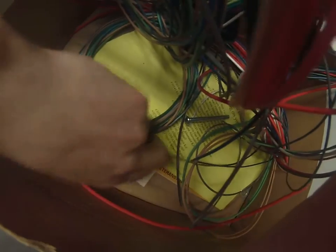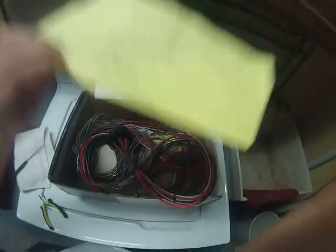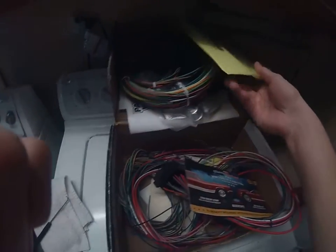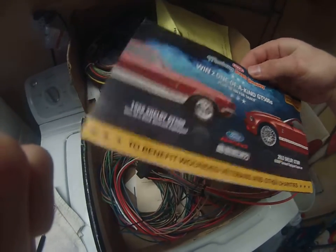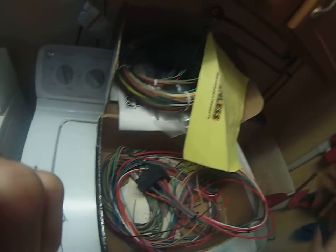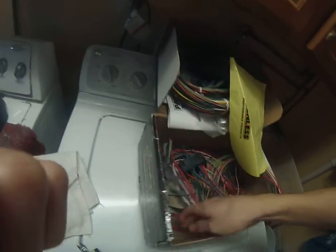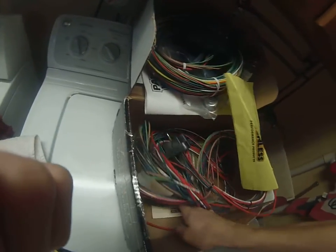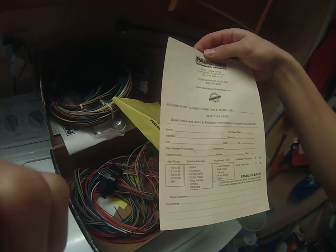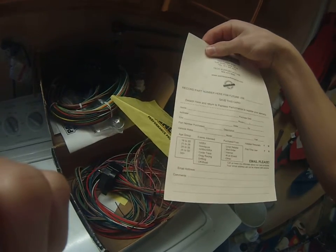I already opened it and I've been through it a little bit. There are just some other parts they include — looks like the catalog must have been sitting for a while, there's a 2013 Mustang giveaway flyer in there. Also found a warranty card.